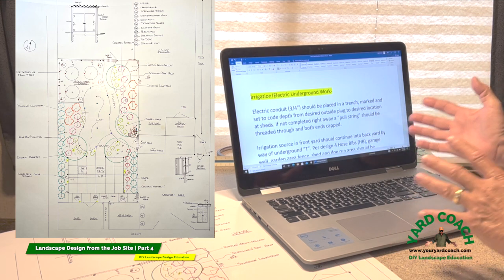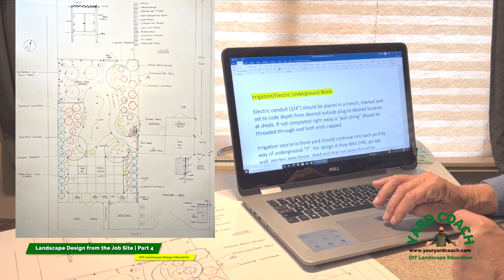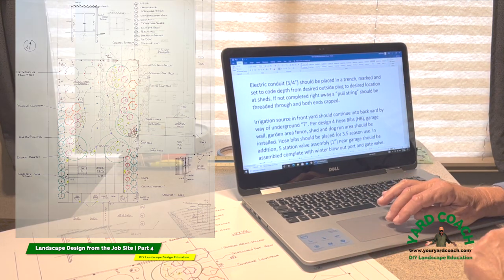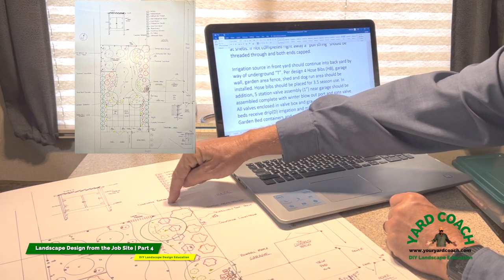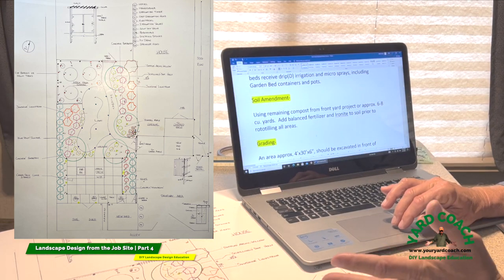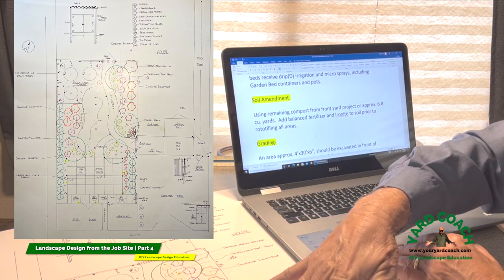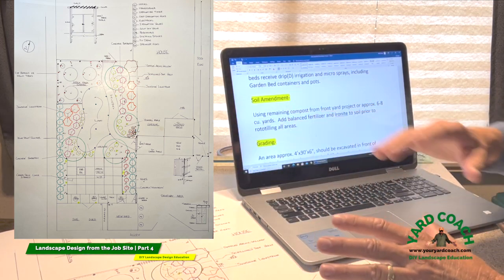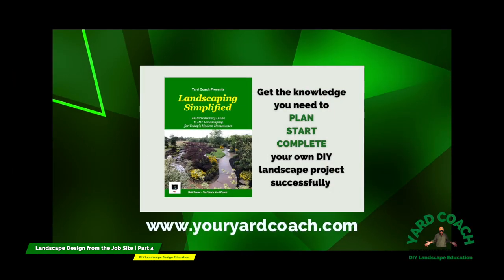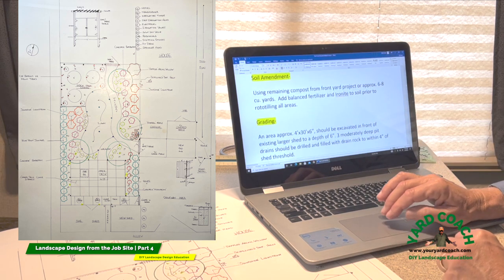Take those grindings away — they do nothing for a new landscape, will only rob the ground of nitrogen, and things don't grow well over ground-up stump areas. For underground work, irrigation and electric: I'm suggesting conduit be placed at code from a specific location. The irrigation source is up in the front yard and we have to tap into that for both the front and backyard landscaping. For soil mending I'm talking about using the remaining compost from the front yard project — about six to eight cubic yards — broadcast evenly at three inches, with enough left for planting, then rototill the whole area, add balanced fertilizer and ironite for good soil nutrition.